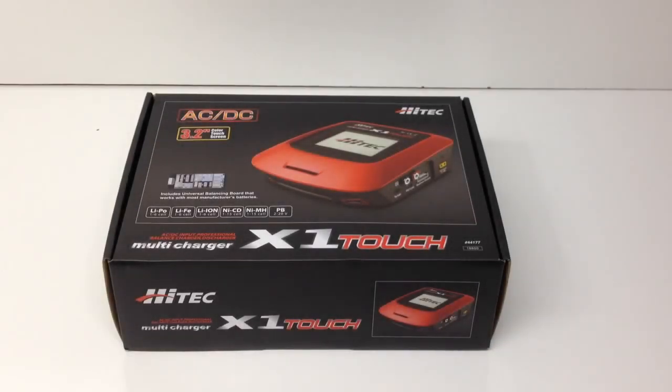All right guys, Rich here from the RC Network, and this is going to be an unboxing and a quick use of the Hitek X1 Touch multi charger. Here at the RC Network, I've definitely been known for testing out lots of different chargers on the market and basically trying to find the best one out there. I really like the touchscreen interface.